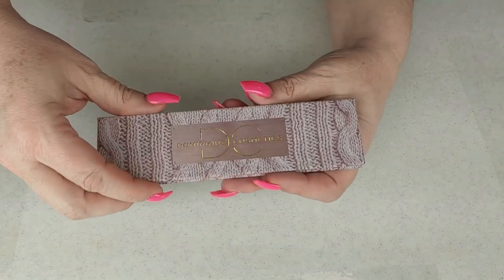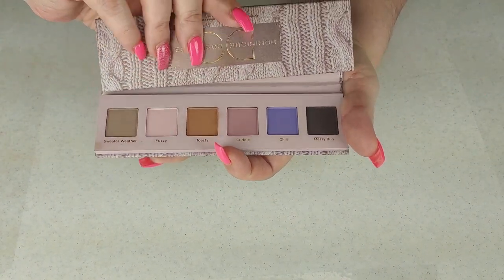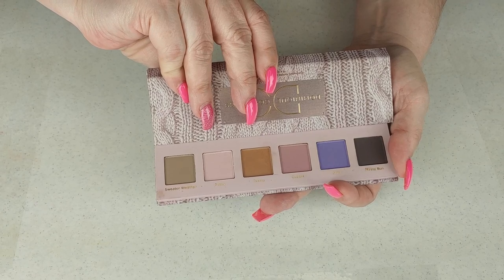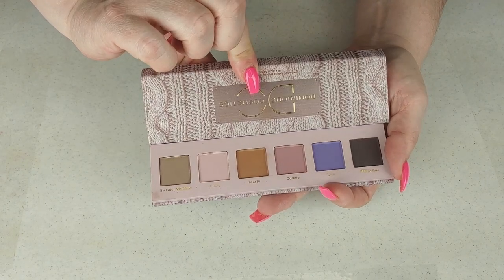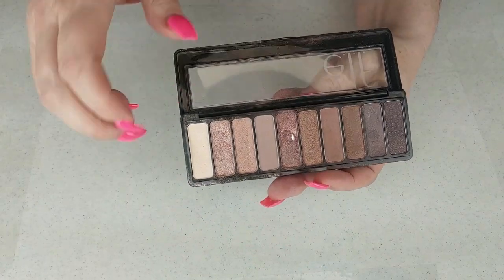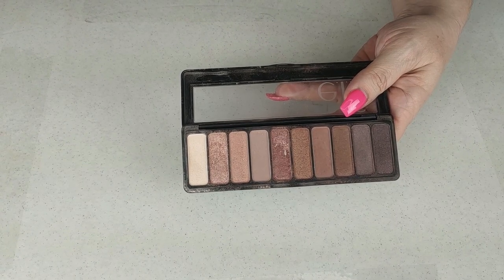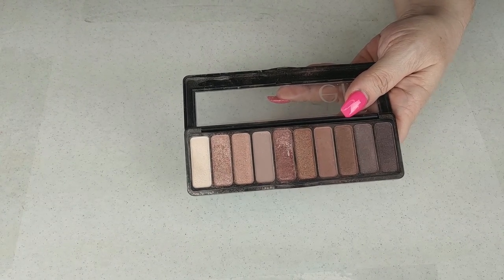The next one is from Dominique Cosmetics — also friend mail from Lori Latimer. I just think this is such a nice, romantic, pretty palette. I call it the sweater palette. Keeping. The next one is the ELF Rose Gold Nude palette — this was my second palette I ever bought, from Walmart or Meijer. As you can see, she's very well loved. I used the heck out of this palette and I love it. I'm keeping it for nostalgia reasons.